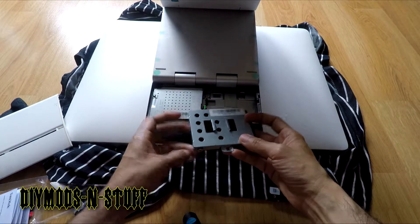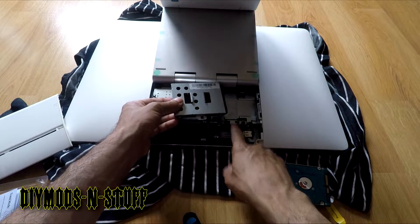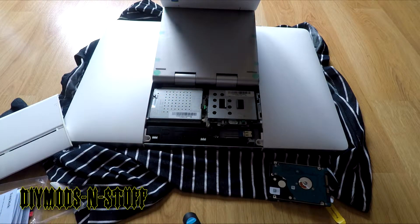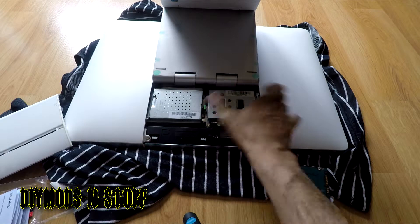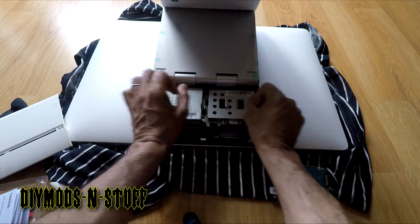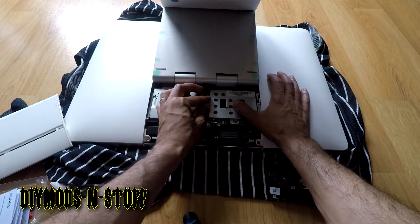Now we insert the hard drive the same way it was removed. Flip it over with the tab lined up, line it up so that when you push it the tab will snap and keep the hard drive from moving. Press down gently and slide it — in this case to my right — until you hear a click.